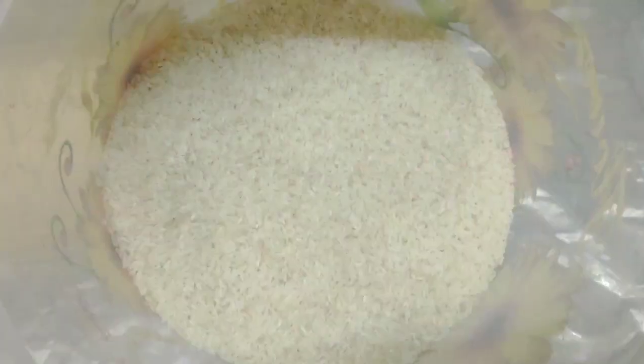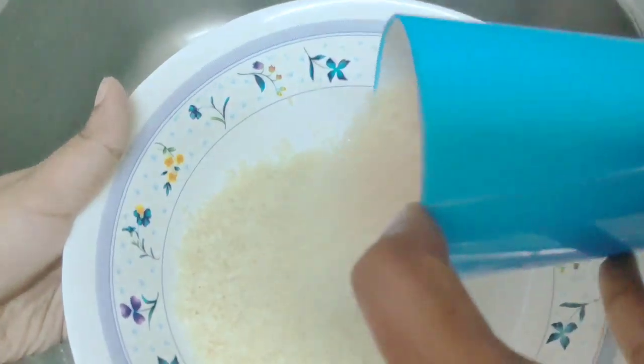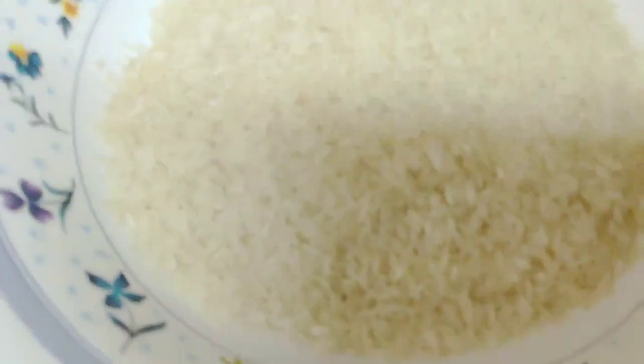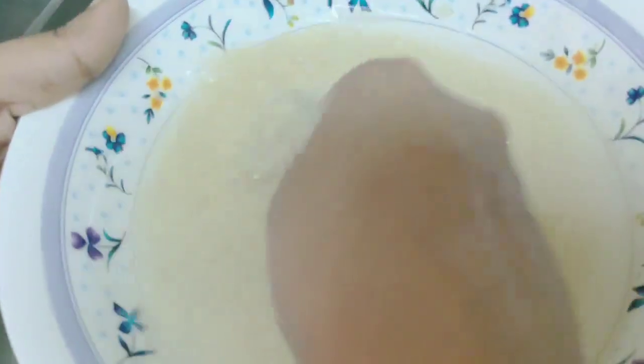I am going to put the bottom in the jar and let it dry. I am going to put the bottom of the jar and put it on the jar. I will be using the jar for 4 days and make it a little too cold.